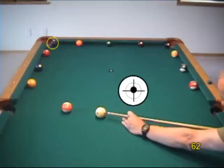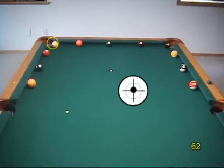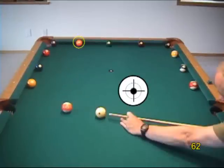Alternatively, we can use a smaller cut with partial roll to head between the natural angle and tangent line directions. This ball is very close to the tangent line, so stun at any angle is appropriate.